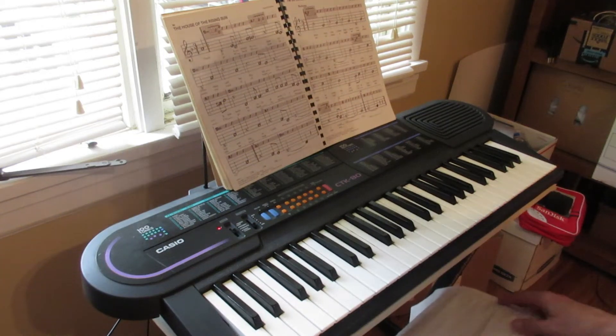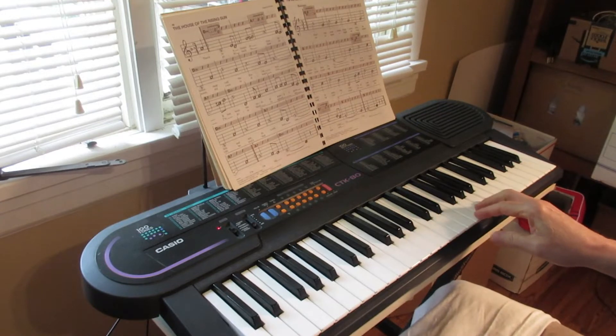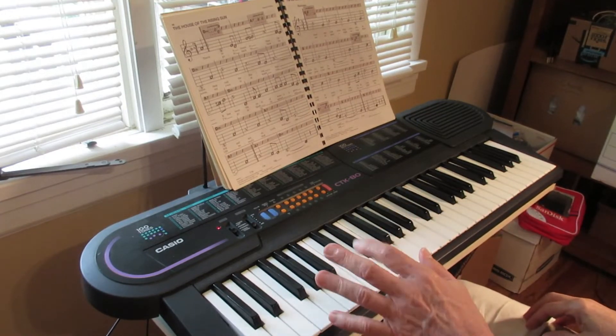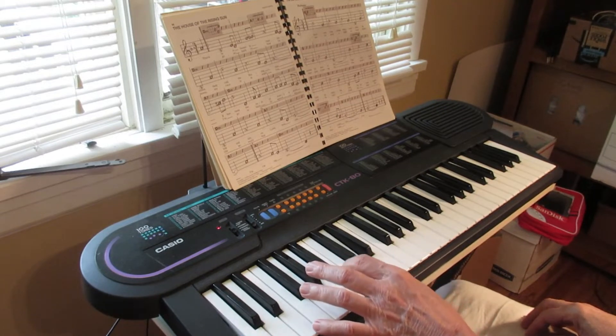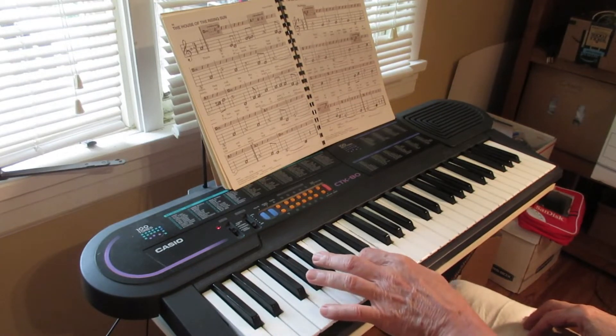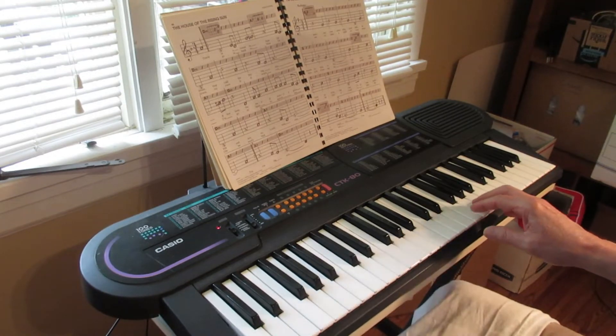The song is Lightly Row. Here is the melody. We'll play the chords.